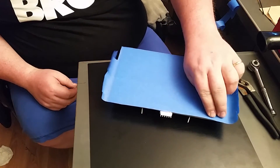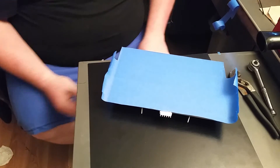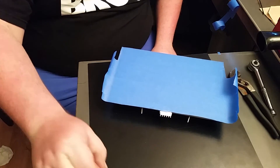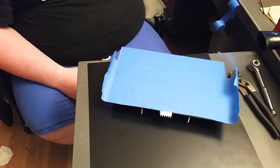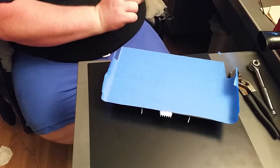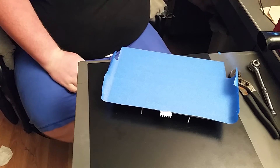I learned that trick from building speaker boxes — when you carpet them. When you go to fold over your edges and stuff like that, it's just how you get your seams right in your carpet on speaker boxes.